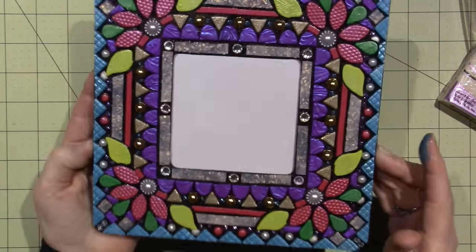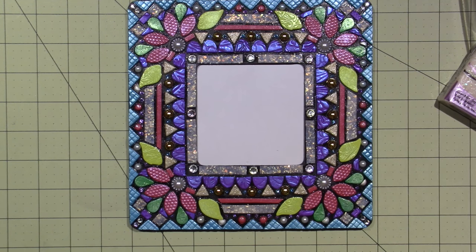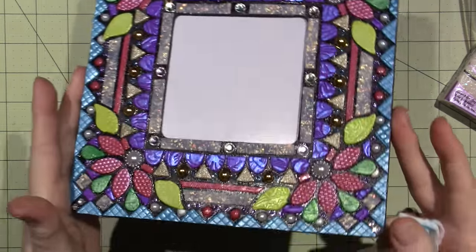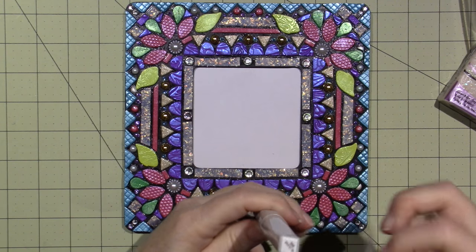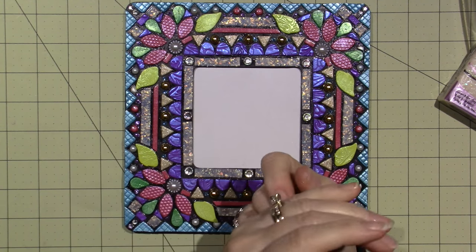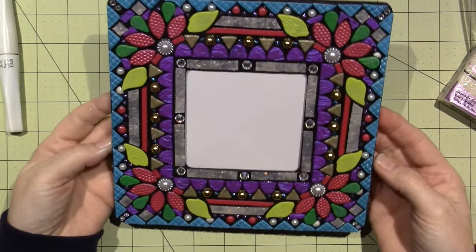I think it turned out pretty cool, though I would have liked to fill in some places more — I left too much black showing through. To fix that, I used Wink of Stella, which is basically a glitter pen with clear glitter inside. I took that and put it all over any black that was standing out and it makes it shimmer nicely.